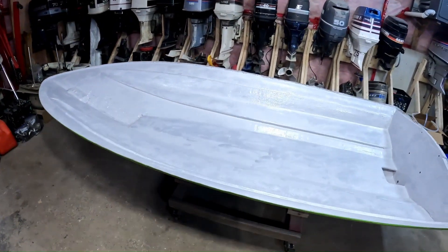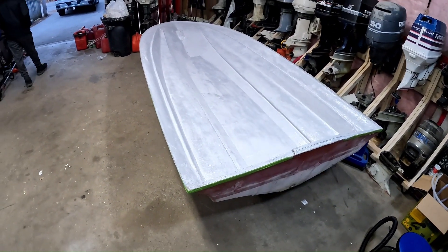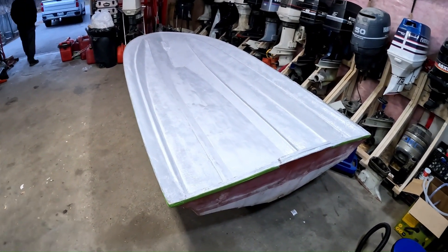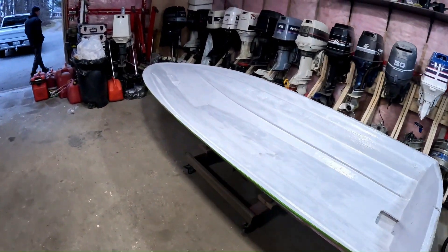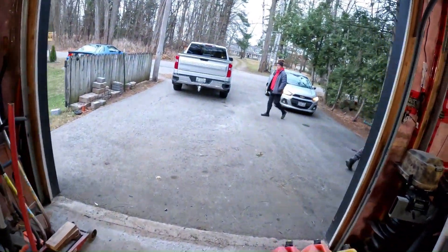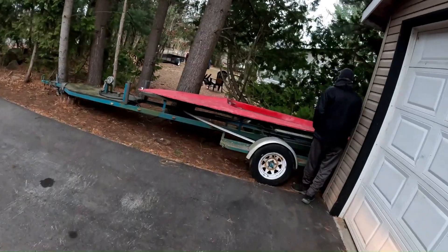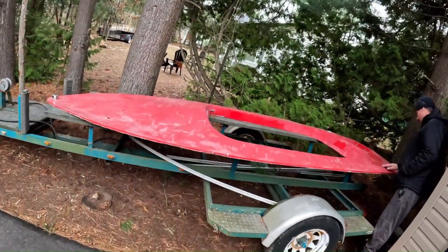A coat of paint makes all the difference. First coat is in, just letting it dry up before we do the second one. We are expecting snow today, so we are going to bring the deck inside and get it ready to drop on.